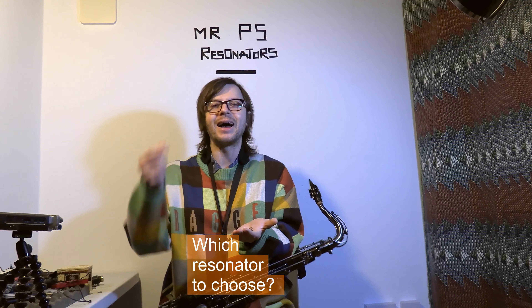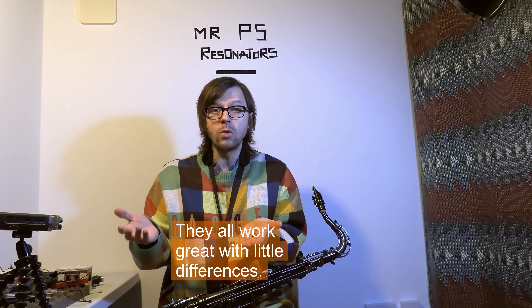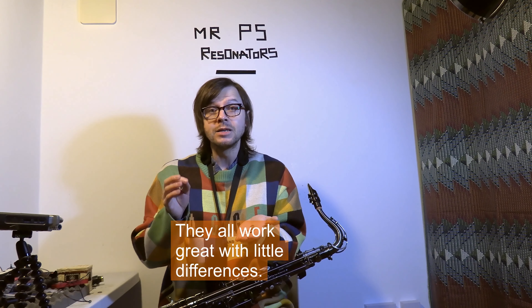Hi! So which resonator to choose? Plastic or metal? They all work great with little differences.